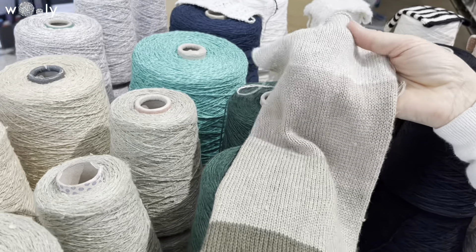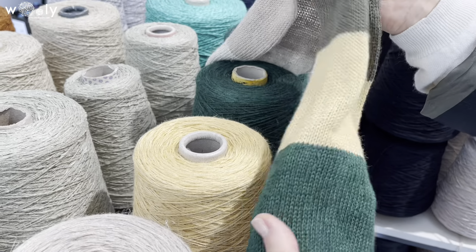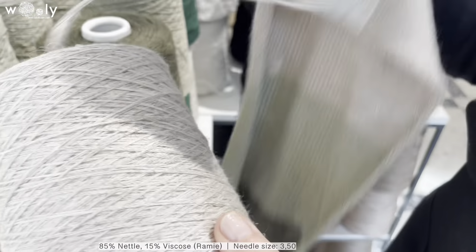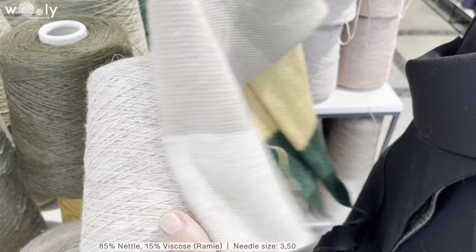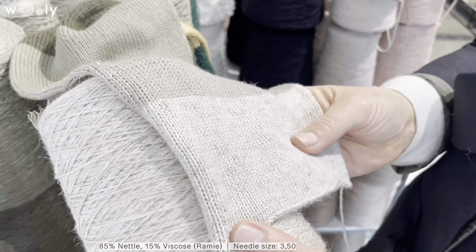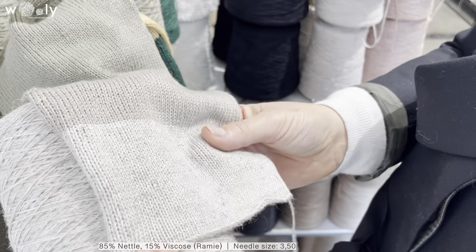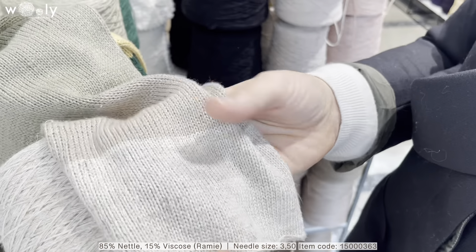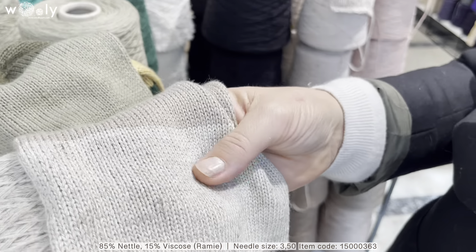Today we will start with a completely new article that we have actually never had before, and it is metal mixed with a little bit of viscose. The article is called the Remy, and maybe for those of you who know or have used hemp in yarn, it will be quite similar to that, but maybe actually even softer.